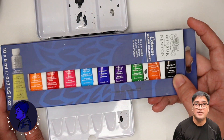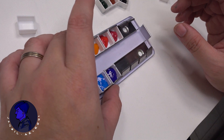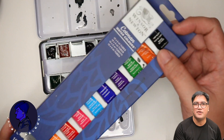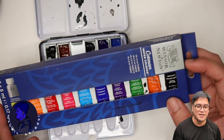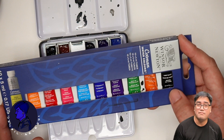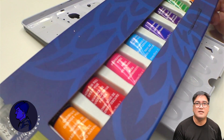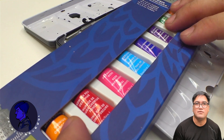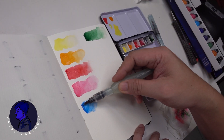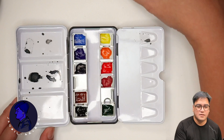Currently there are 10 pigments in here. What I have in the pans are actually Winsor and Newton Cotman student grade. This particular set is quite good for student grade — I'd consider it middle grade, as these behave closely to professional grade. Most of the colors here are very transparent and permanent.